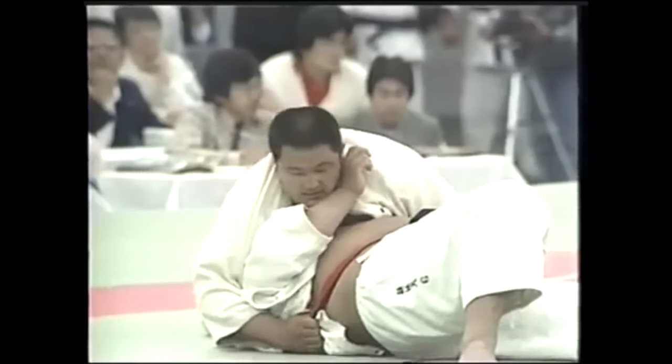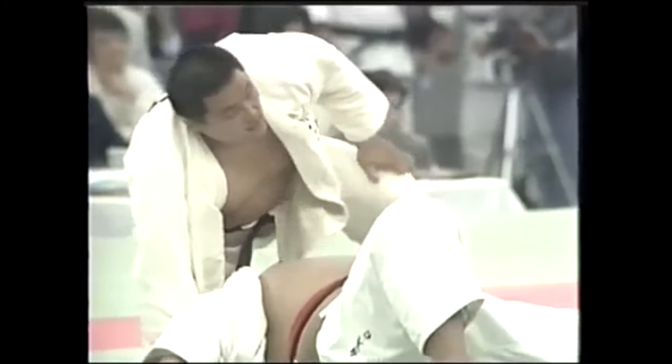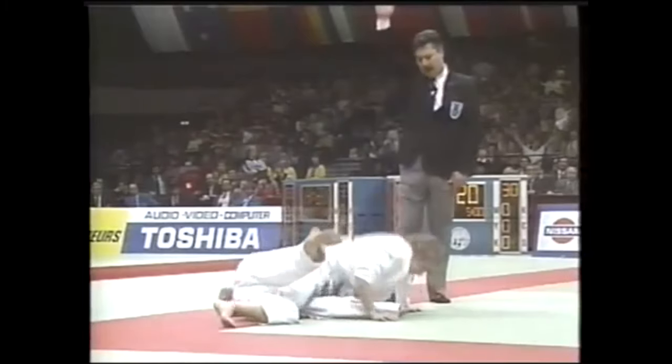Hi, this is Eddie. Today's video is the personification of the expression: there are no black belt techniques, only techniques done at a black belt level. And it's one of my favorite expressions regarding martial arts techniques.